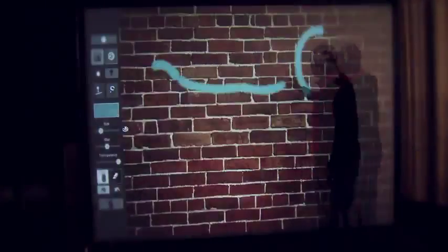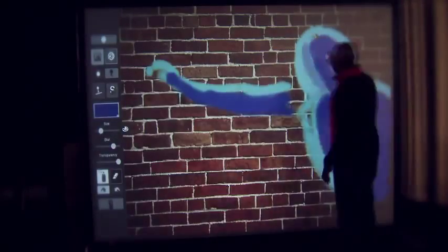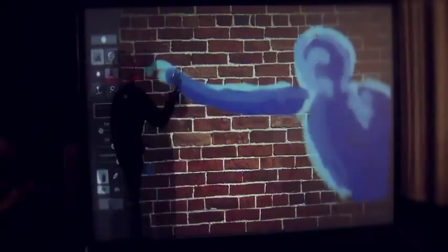The good folks over at Air Graffiti Dallas brought by this — their gigantic video graffiti wall. What you see here is our Air Graffiti, it's our virtual graffiti wall. This is an 8 foot by 10 foot virtual graffiti wall.